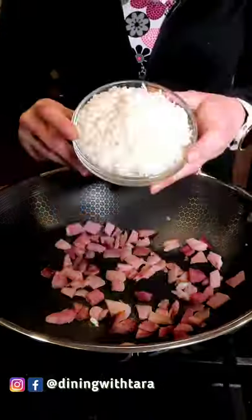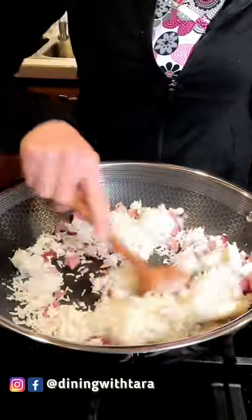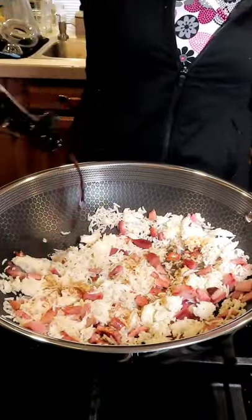We're gonna add some avocado oil spray. Then we're gonna add in our ham and the rice, some onion and garlic powder, a little bit of pepper. Then we're gonna add in our soy sauce.